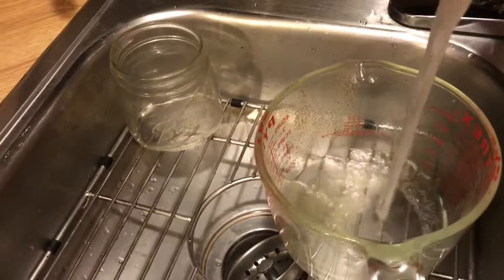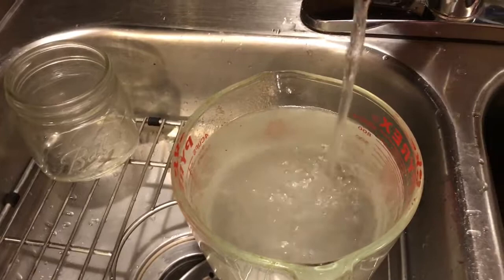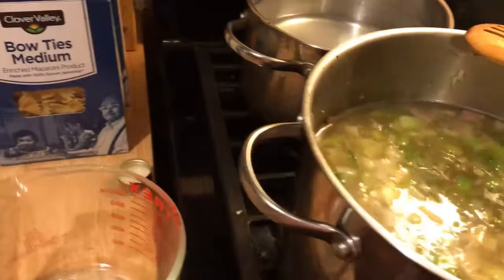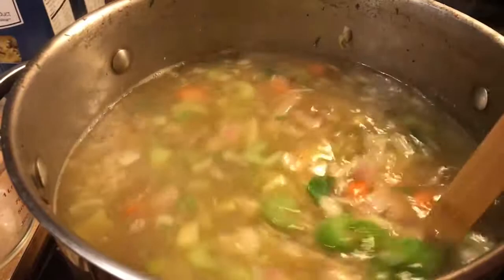I used one whole chicken, which is only about $4.50 at the grocery store. I have it partially shredded and I still have more to get off the carcass. We're going to let this cook for about a good hour. The chicken already cooked in the pot where we made the stock, so it's about 80% cooked, but it'll cook a little more in here since there was a tiny bit of pink left.